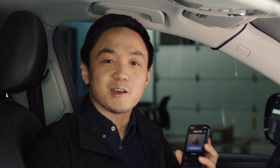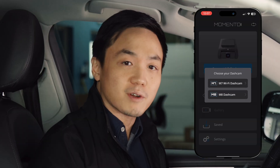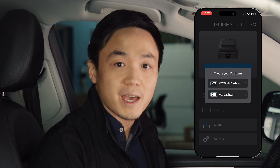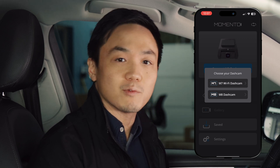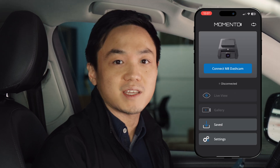The first thing we need to do is open the Memento dash cam app. As soon as you open the app, you'll be prompted to connect to either a Memento M8 or Memento M7 WiFi dash cam. When you tap the connect button, you'll be prompted to activate the WiFi network on your Memento dash cam.